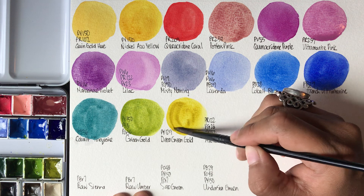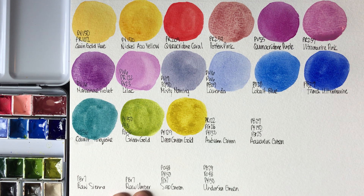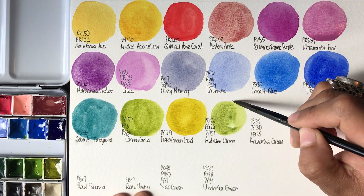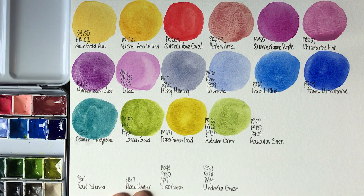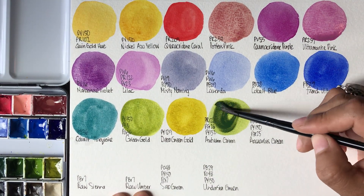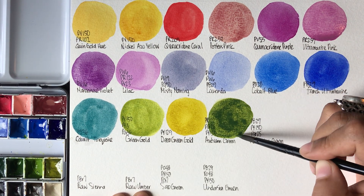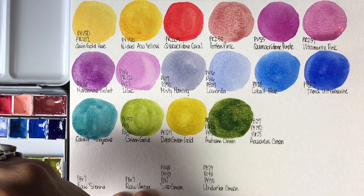This color is Deep Green Gold by Roman Schmall, PY129. I'm so excited for you guys to see these next colors. This is Autumn Green by Roman Schmall. Here's how it looks with a light layer, and then I'll pack on some more pigment so you guys can see the beautiful granulation. This is an awesome paint for foliage — it's a very natural looking green. I'm very happy with these Roman Schmall paints. I highly recommend them.